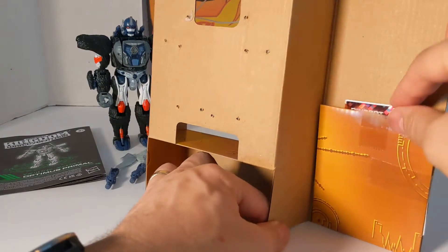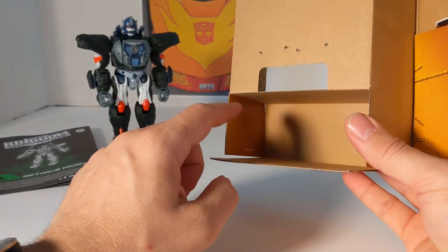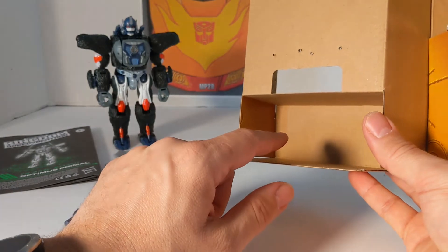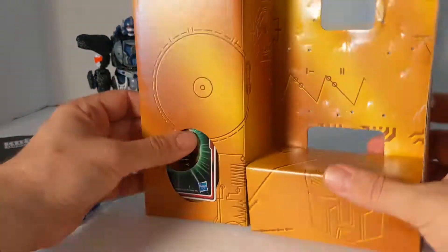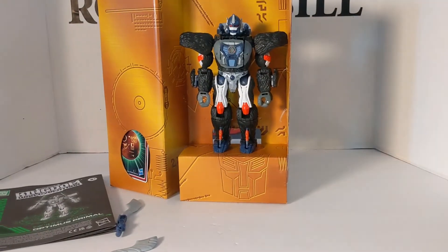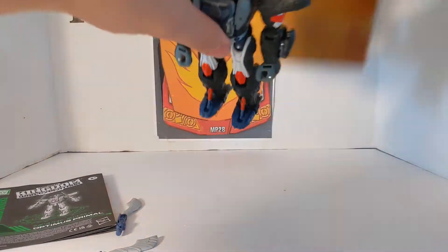On most of these Kingdom figures, there's usually something attached to the back. I know Warpath had one and Cheetor had one, but don't throw these away until you search them. You can also use this as like the Studio Series — there is a little display case.